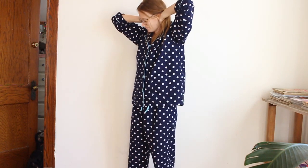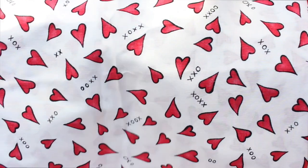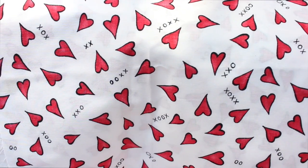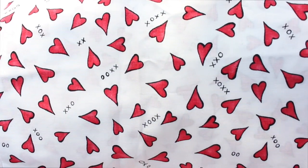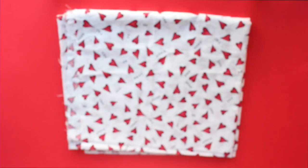Good morning, friends. My inspiration for this PJ set was this adorable single yard of heart fabric that I found at my local thrift shop. I think PJ sets are just the cutest thing ever, and I wanted to show you how I made this one.